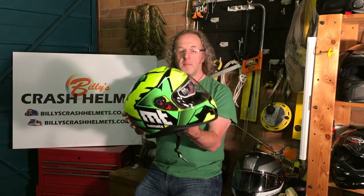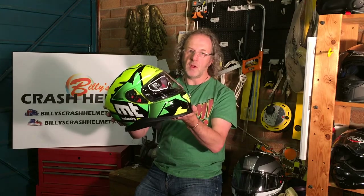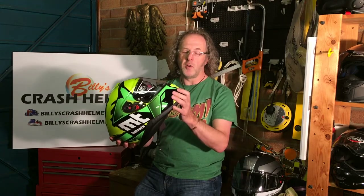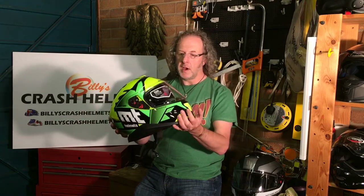Polycarbonate shell. Polycarbonate helmets tend to be lower price helmets basically because polycarbonate is a type of plastic and they're easy to injection mould and create helmets from. But don't let that put you off, because some of the polycarbonate helmets are the best performing in terms of safety on the market.